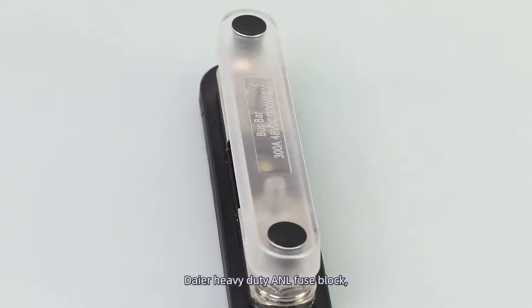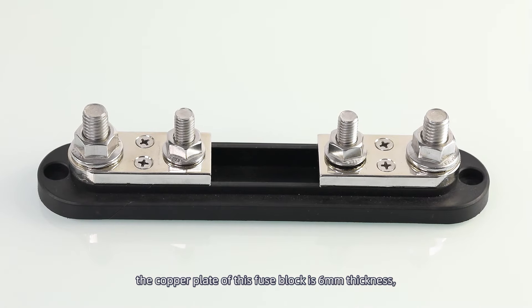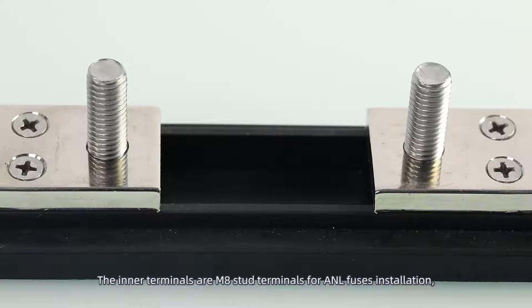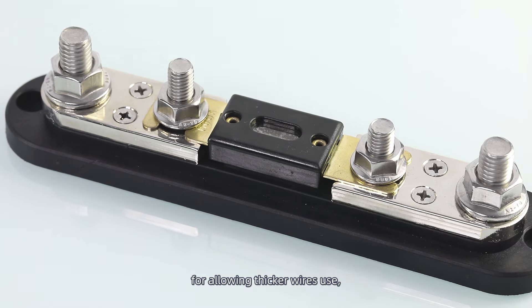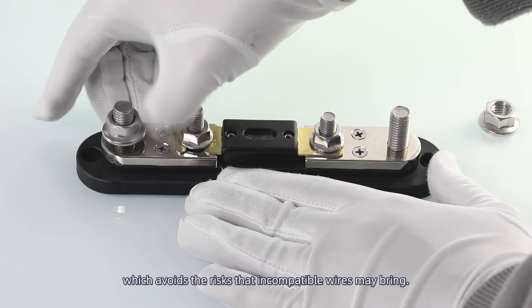DIA Heavy Duty ANL Fuse Block. The copper plate of this fuse block is 6mm thickness, enabling it to be capable of a maximum 750A current use. The inner terminals are M8 stud terminals for ANL fuse installation, and the outer terminals are M10 stud terminals for allowing thicker wire use, which avoids the risks that incompatible wires may bring.